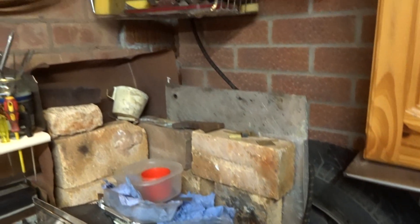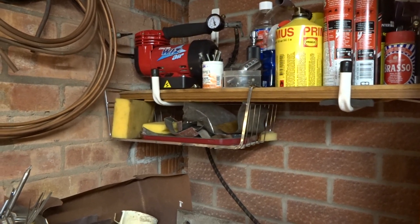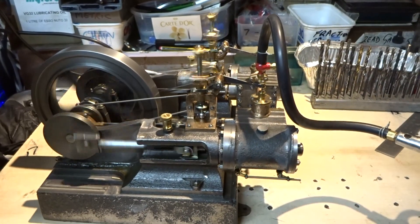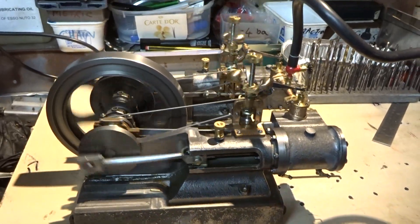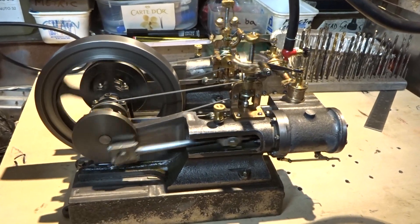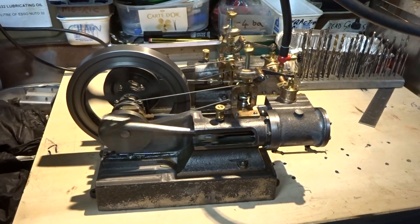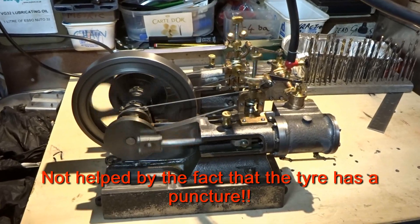Today I came by the small compressor lash-up that I use for testing these tiny engines. Without the compressor, the motor car tyre can't hold sufficient pressure for more than a minute or two — she's already down to 12 psi.